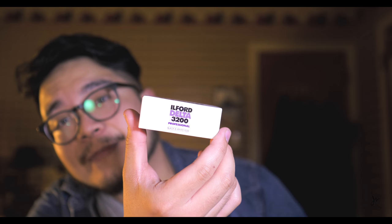The next film I want to try is Ilford Delta 3200 — another black and white film. Maybe next week you'll see another film review.